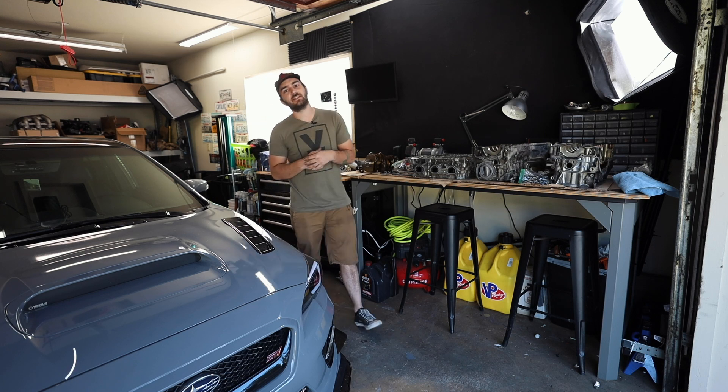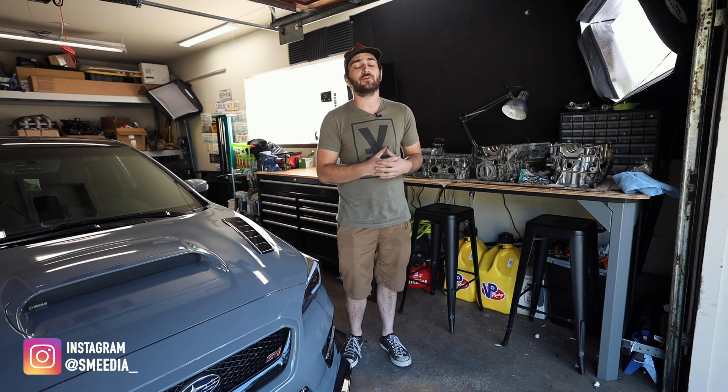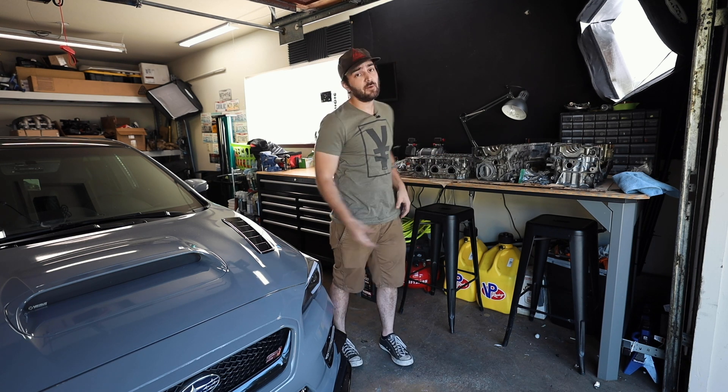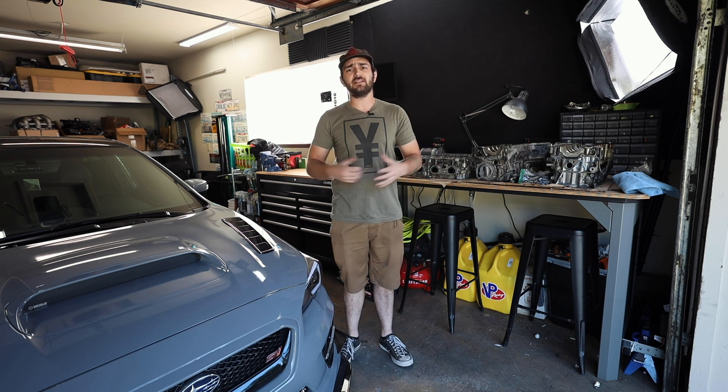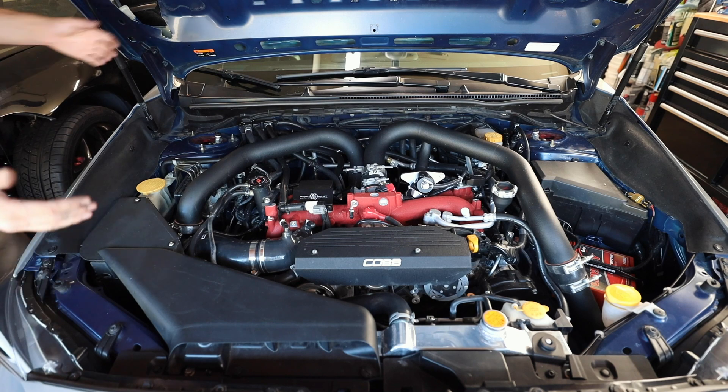We are talking about some of the basics today. Welcome back to the channel. This is a video I've been wanting to shoot for a little while, but now that we have a fully disassembled engine behind us, I want to cover the basics — how does an engine work? We know what these are, we know what they do, but not everyone knows how they work.